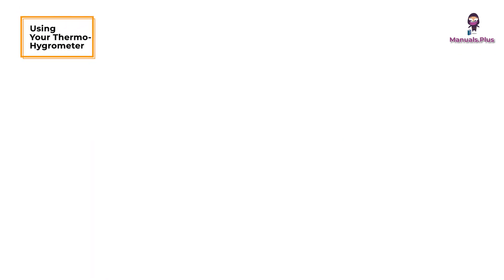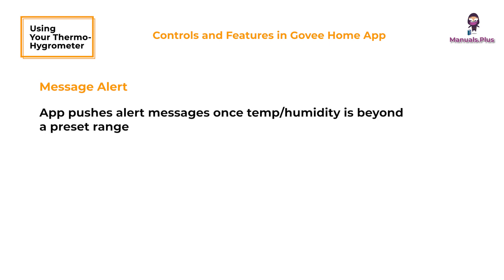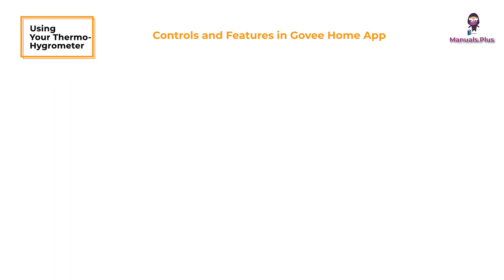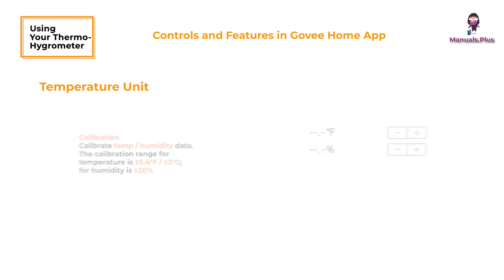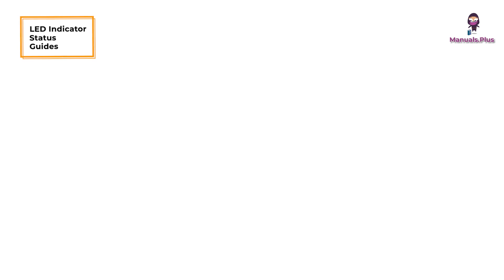Using your thermohygrometer — controls and features in the Govee Home App. Alarm: the app pushes alert messages once temperature or humidity goes beyond a preset range. Export data: export data in CSV format after entering your email address and confirming the date or time range. Temperature unit switch: switch temperature units displayed in the app. Calibration: calibrate temperature or humidity data. The calibration range for temperature is plus or minus 5.4 degrees Fahrenheit or plus or minus 3 degrees Celsius; for humidity, it is plus or minus 20%.